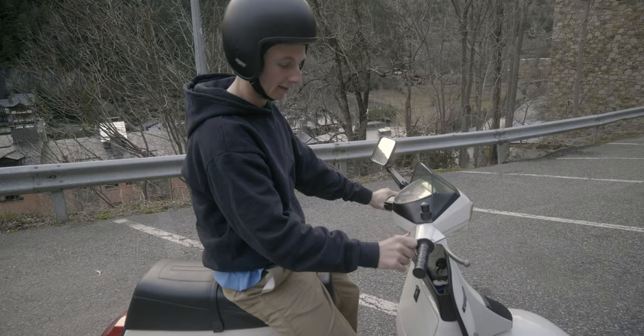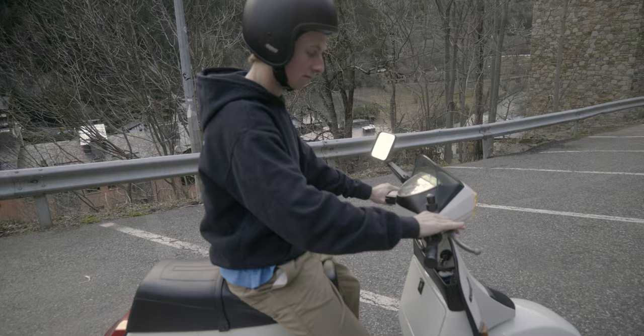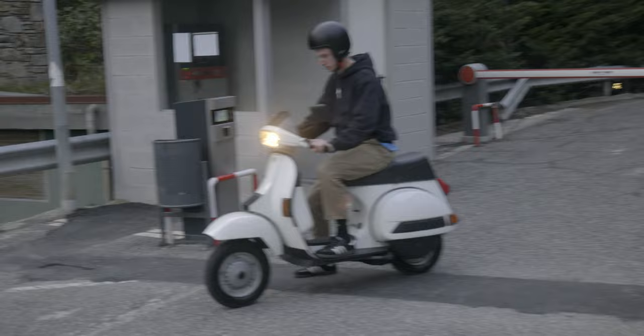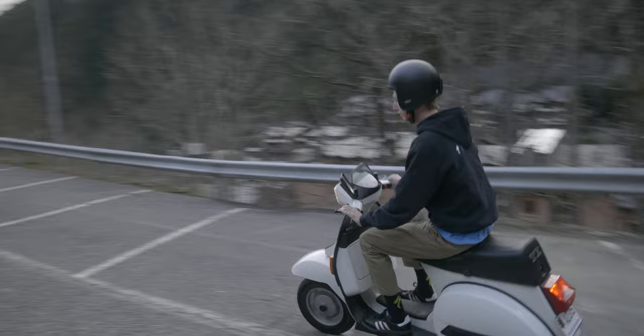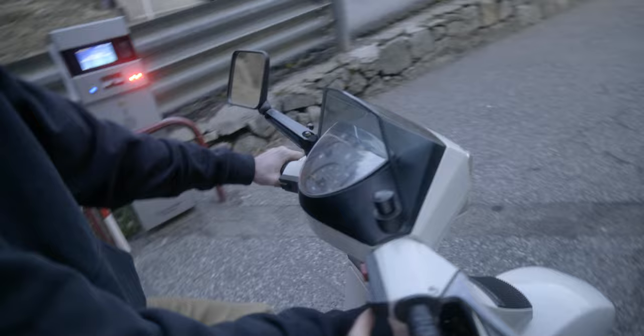Jacob tries out the Vespa: 'How does this work?' — 'That's just the front brake. Clutch in, hold the button down — no, you don't have to do it. No revs.' Then: 'Oh, that's way easier! Your indicator's on — no, on the back.' Join us tomorrow. Has it got a horn? Oh yeah! Sick.